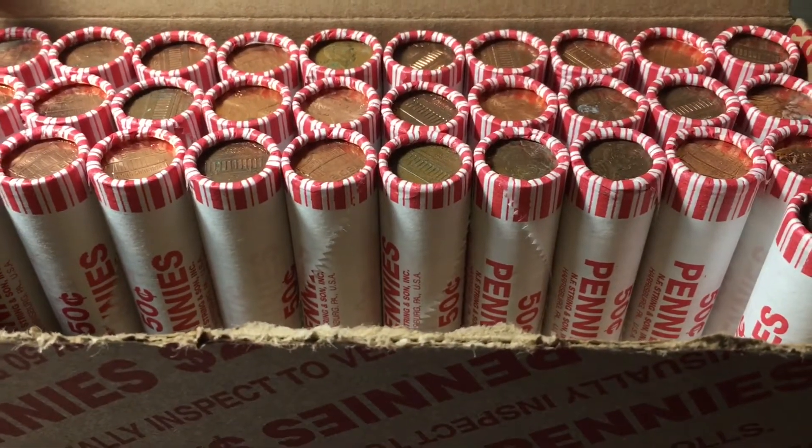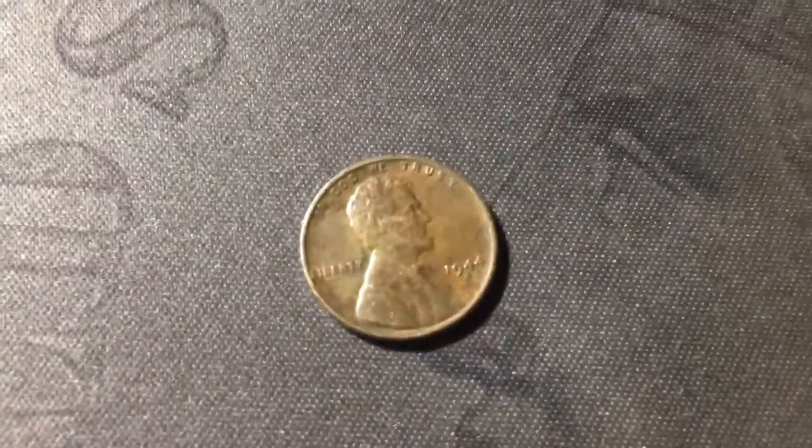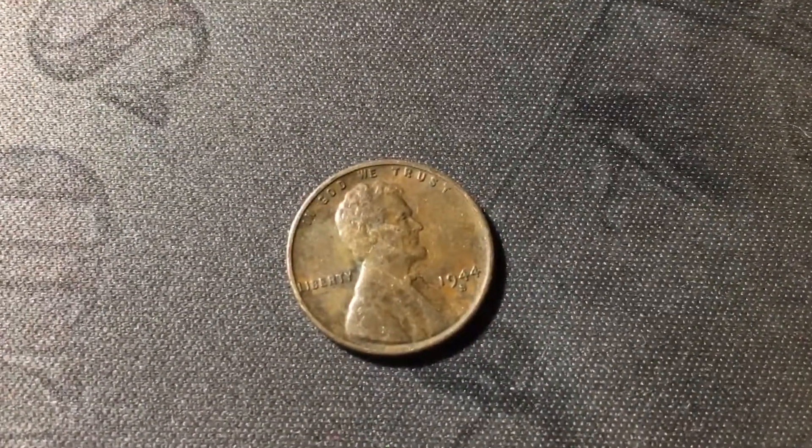Roll 19, just uncovered yet another wheat cent. And this is another one from the San Francisco Mint, 1944S. We do already have this one in the album, but still, great to see another S-minted wheat cent.